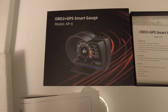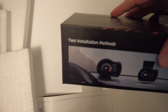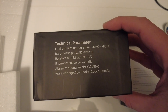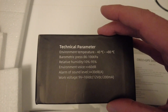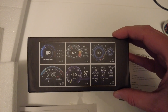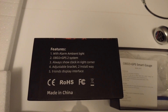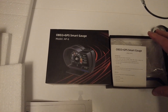This is the box — it's an OBD2 plus GPS smart gauge, model AP-6. There are two installation methods; you can even put it upside down on your windshield. The technical parameters include environment temperature, turbo, humidity, and sound level alarm. It has nine kinds of display interface, ambient light, always-show clock, and an adjustable bracket in the corner. Pretty cool — it also has a built-in GPS.